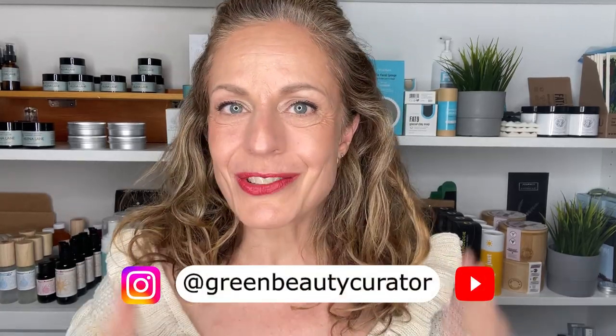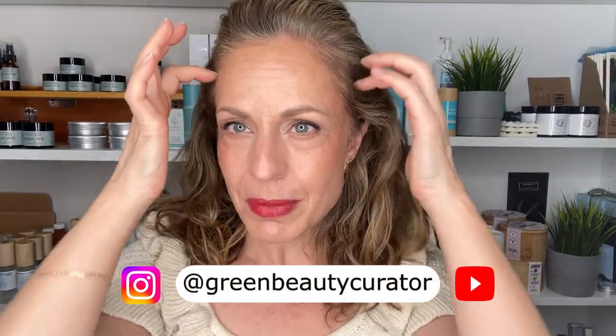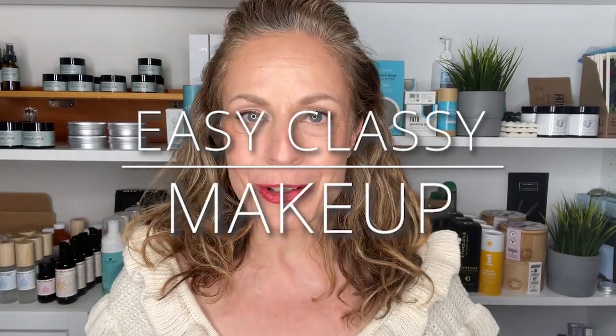Hey everyone, it's Maria here. Welcome back to another video. So today we're going to be working on this makeup look — it's a European inspired makeup look.